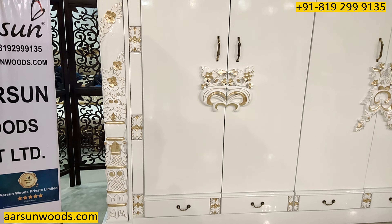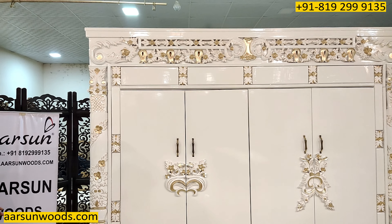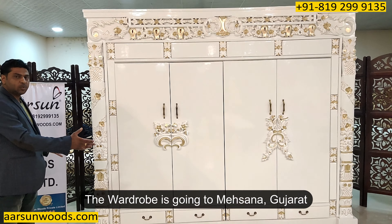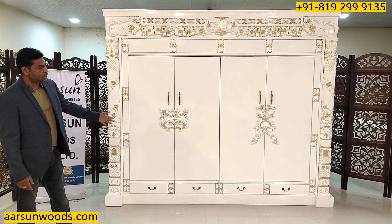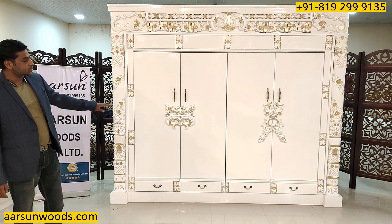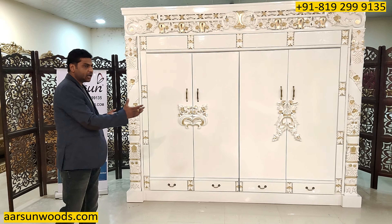These units are designed as per the size requirement of the client. This particular unit is going to Mahsana and the client has 9 feet of space, so it's accordingly designed. If you need a bigger or smaller unit, that can be made accordingly.